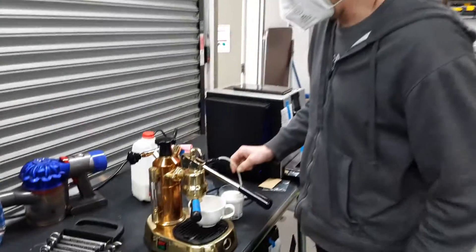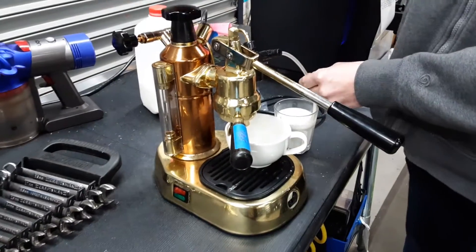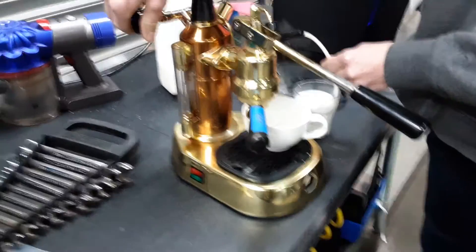Welcome to Canon Coffee Espresso Machines. Today we're going to test the Mothfrother Foamer on this machine. And let's go ahead and open it up.